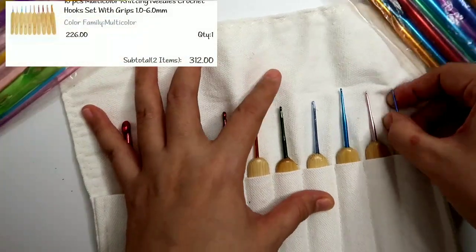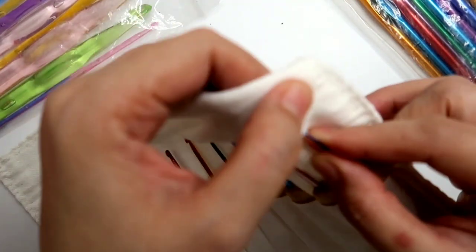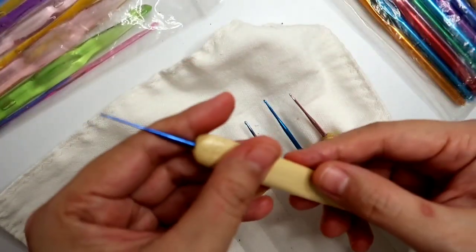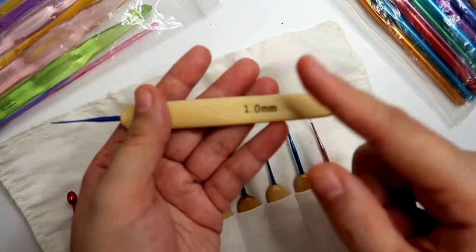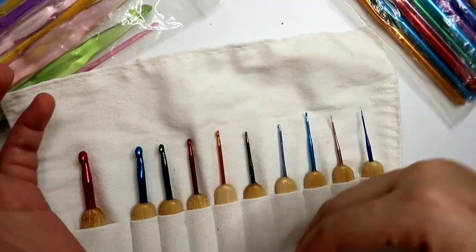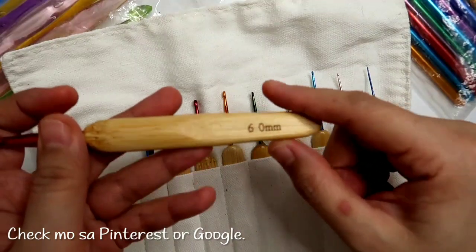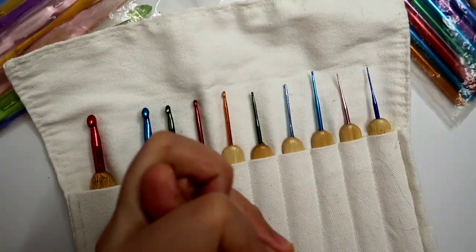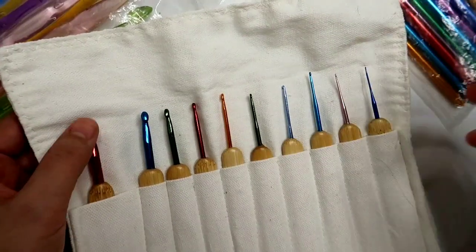Isang set na yan, so yung pinaka maliit nya is for micro crocheting — yung iba sa inyo, di ko na kaya yun kasi sobrang liit na nung kinukrochet nya, minsan kasing nipis nang sinulid. So this is a 1.0 millimeter crochet hook. So yung mga sizes nya is either may makikita kang millimeter, or yung mga by numbers. Makikita mo lahat yan pag nag-search ka sa Pinterest — makikita mo yung conversion ng mga sizes ng hook, at dun malalaman yung pagkakaiba nila. Yung Japan sizes marami silang nag-range ng point-something — yun ang pagkakaiba nila sa mga US size crochet hooks.